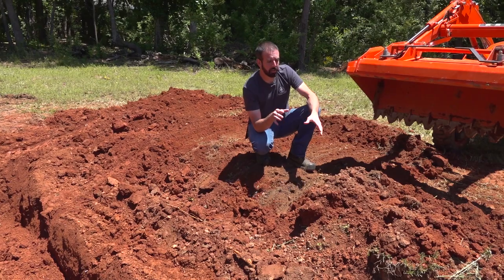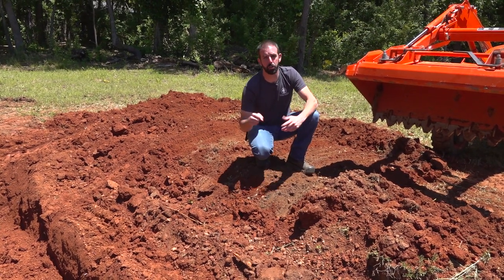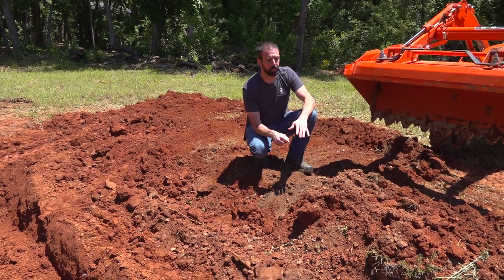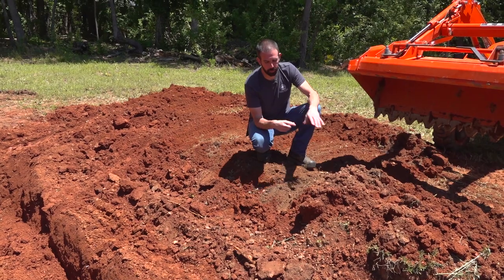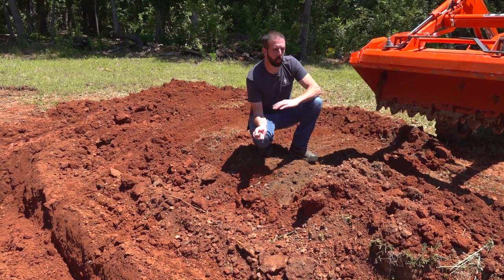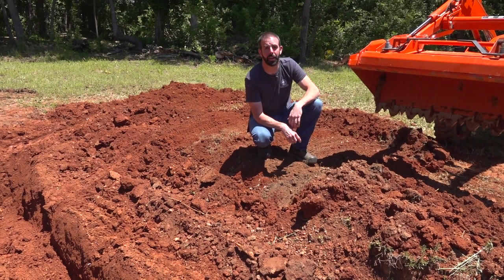So it makes it a lot easier on us. We're not having to fight and figure out, am I in the hard dirt or am I still in the soft dirt? I took too much. I didn't take enough. I got to go back. This makes it a lot more efficient for us, and then we can come back with a rake or just a shovel real quick and move stuff out of the way if we have to. But this is going to get the majority of the dirt really quickly, and that's what I'm going to show you right now.